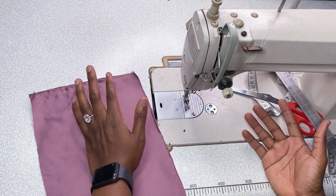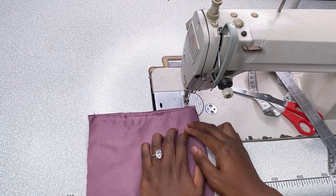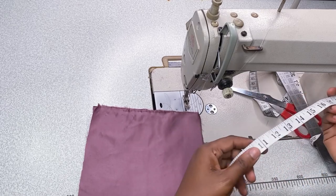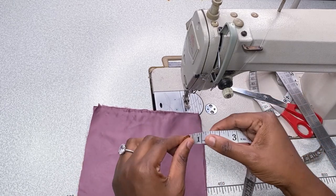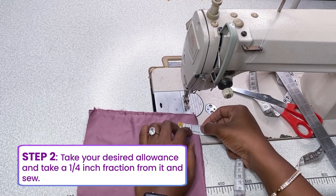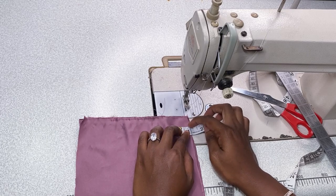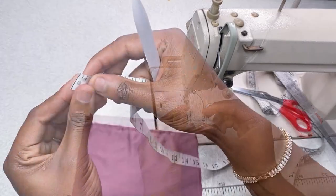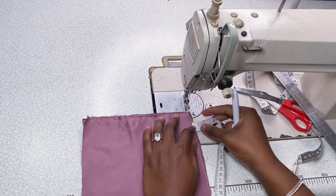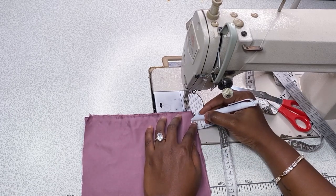We're going to be using a little mathematics here. You're going to use one inch for your sewing allowance. However, we're going to take just a little bit from that one inch to sew — I'm going to be using one quarter from my one inch, which will leave us with about three quarters. So just bear in mind: one quarter minus your one inch.